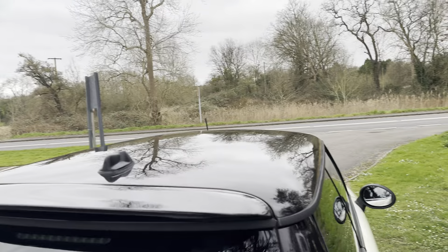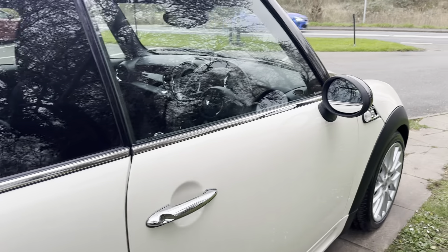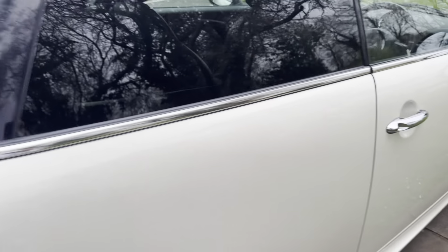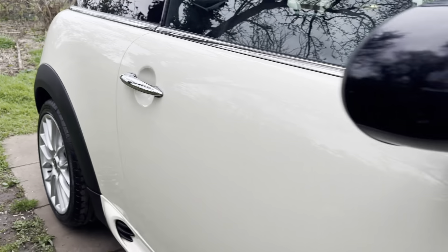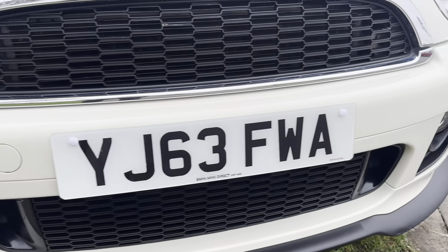The roof is in really nice condition. This wheel again is very nice, and all the tires on this vehicle have got plenty of tread — I think the front ones are very new. This side of the car is lovely, again no dents or scratches. The windscreen — I cannot see any chips there. This front bumper is the Cooper S style and is very nice also.